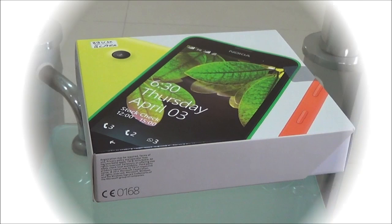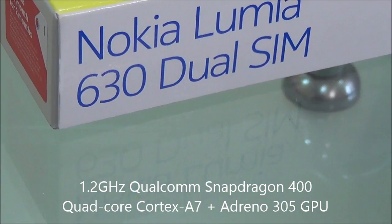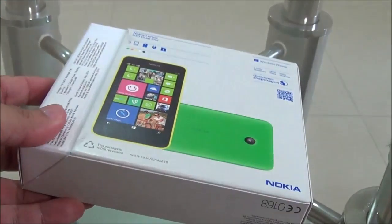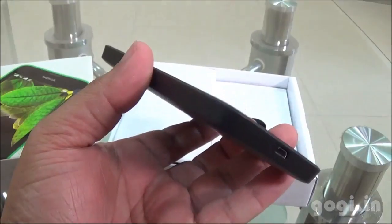Hello, this is Goki from Goki.in and you are watching the handset and gaming review of Nokia Lumia 630. This is an upgraded version of the Lumia 625. The 630 comes powered by a quad-core Qualcomm Snapdragon processor and runs on the Windows 8.1 OS.